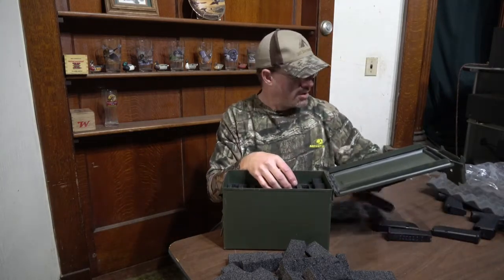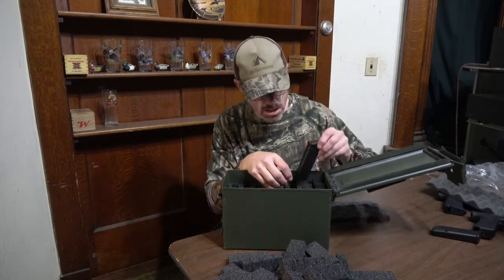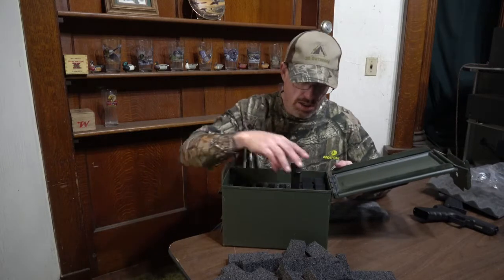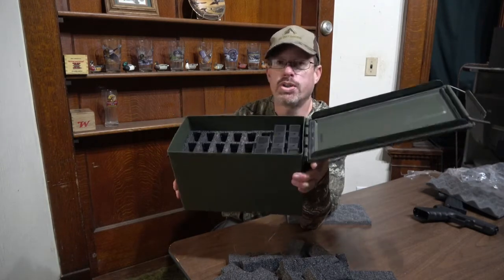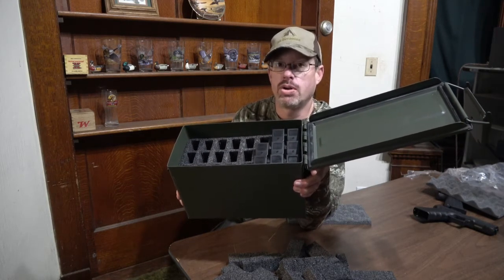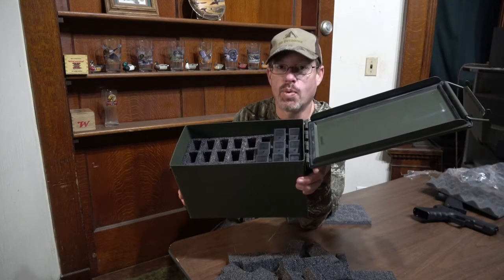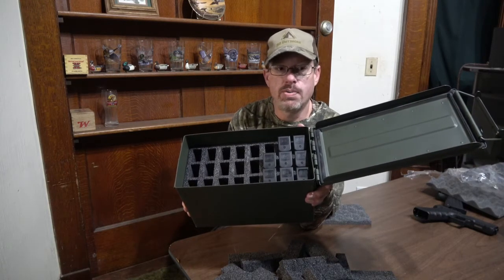I've got about seven or eight Glock mags with me, and we'll take the one out of the gun. You can see you can just set them right in there and fill up that whole can. If you were going to the range for a day of shooting and wanted to load everything at home — which is what I prefer to do — especially at an event like Almonds, I don't like having to stand out there between stages and reload. I like to have everything ready to go so it goes as smooth as possible. Load all your mags up, drop them right in, and away you go.